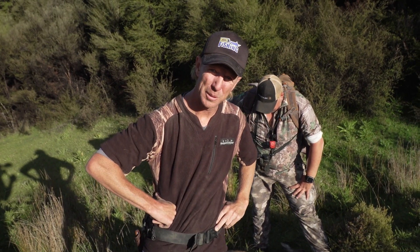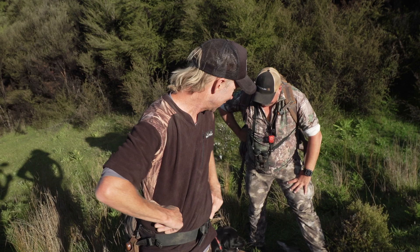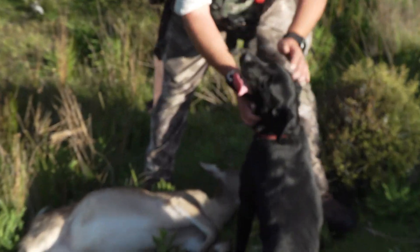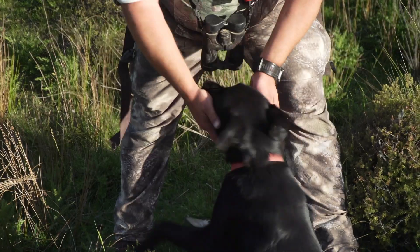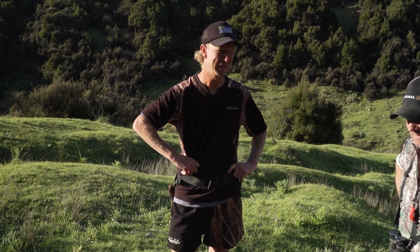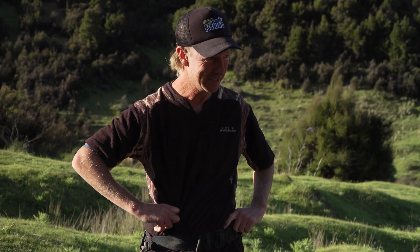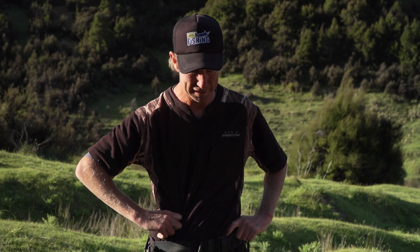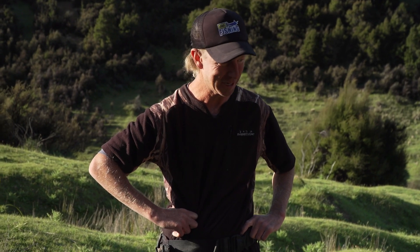But we're going to pay ultimate respect to this animal by cleaning it up. We'll take the guts out here and the whole lot's coming back with us to be eaten. If you're a newbie or a tourist hunter like I am, it's pretty handy to have a guy like Russ around. Russ is going to show me how to take the guts out of this sika hind that we've just shot, so we can get it back to the truck and into the meat safe. Take it away Russ.